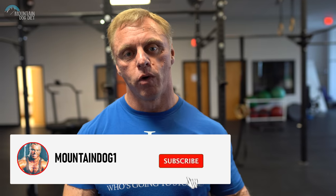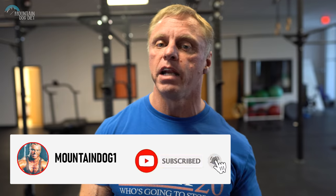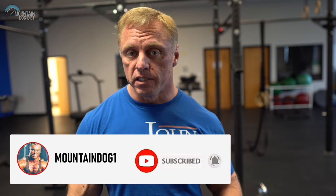All right, hi everybody, John Meadows here. We haven't done an exercise index video in a long time, and I'm training back today. I'm doing one-arm barbell rows, and I started thinking a lot of you maybe didn't see these. We used to do them a couple years ago a lot in our videos, but we haven't done them lately, so I wanted to do an exercise index video again on a one-arm barbell row. I think it's a fantastic exercise.